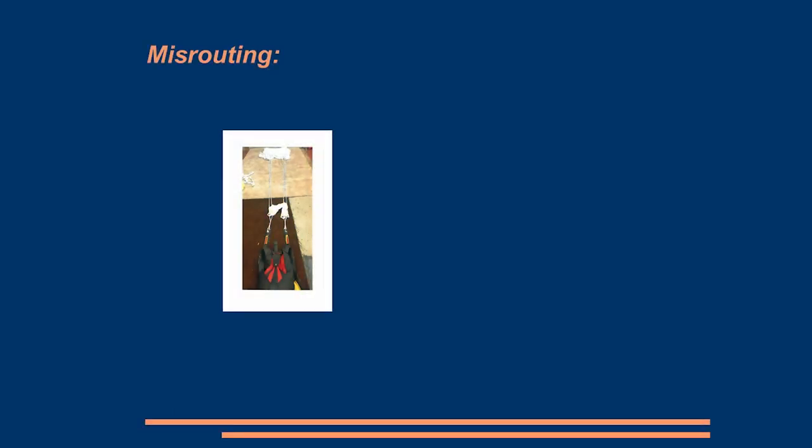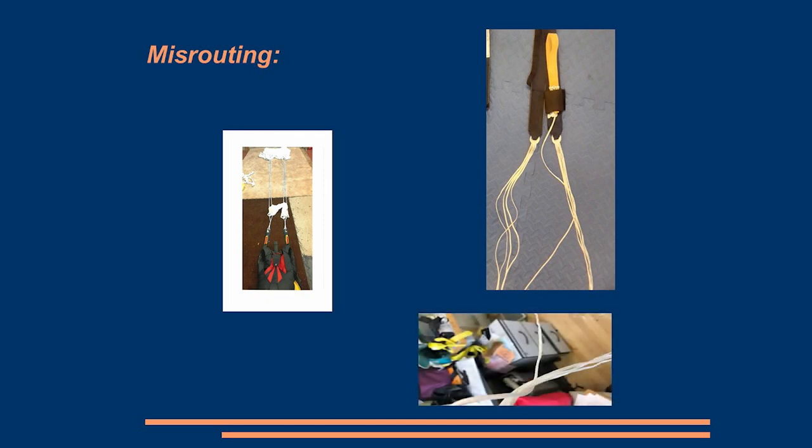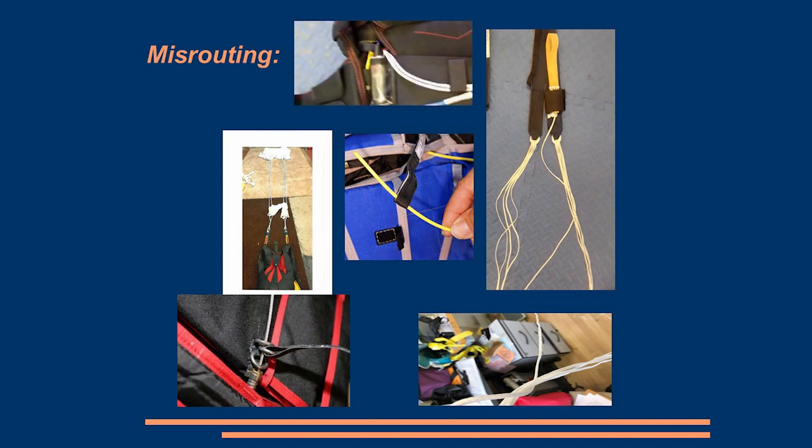There have been reports on things being misrouted — whether it's a step-through on the lines or a brake line going around the lines. There are also pictures where the rings have been put on the wrong way around on various RSLs. And this has happened more than once where somebody has done something with the AAD and then put it back in over the top of the RSL — you can see that. It would hopefully pull it out of the pocket, but it's not going to help the deployment.